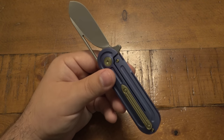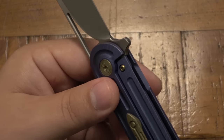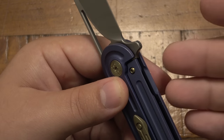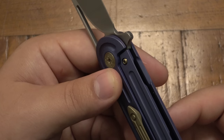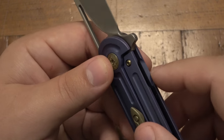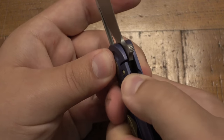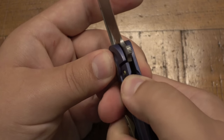We have full titanium everywhere — titanium scales, titanium hardware, titanium pocket clip, titanium backspacer. There is also a frame lock insert, and it acts as a lock bar stabilizer so you cannot hyperextend that lock.